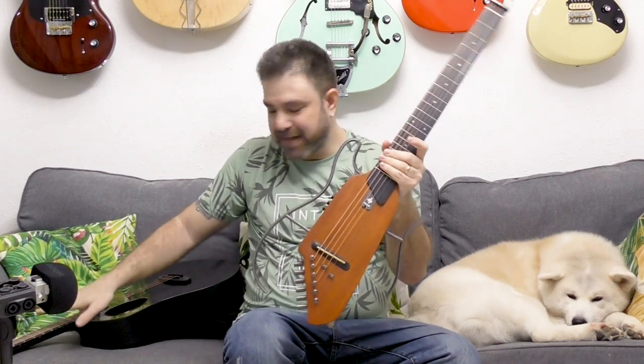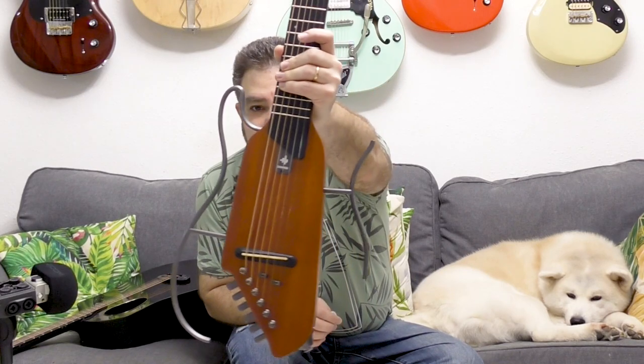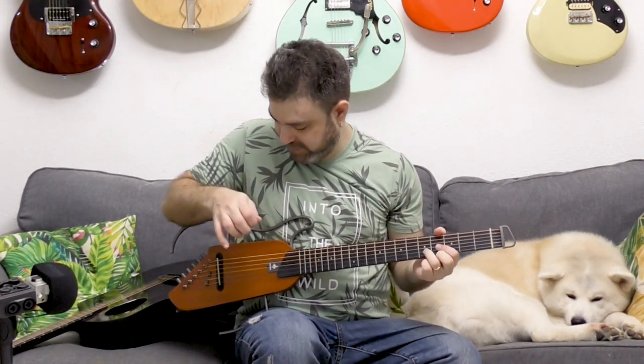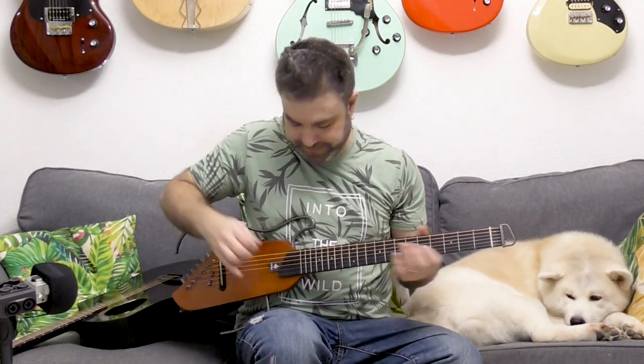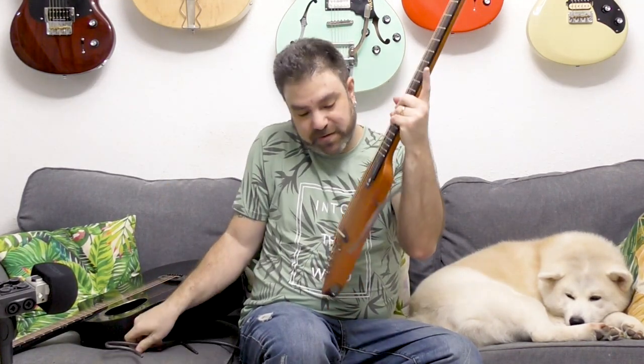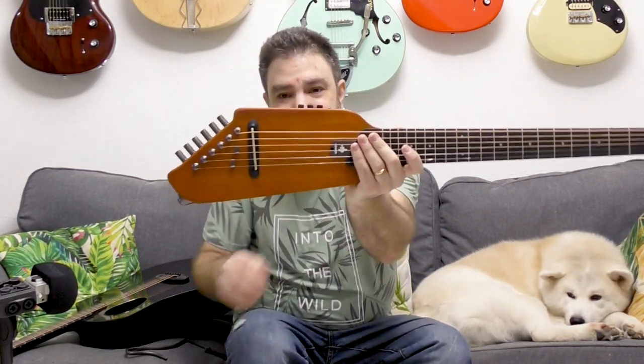This is the Donner Silent Guitar. These rods on the sides are there for you to lean your guitar and to rest your hand on top of it. But you don't have to put them on — this guitar can be played just like this without them.